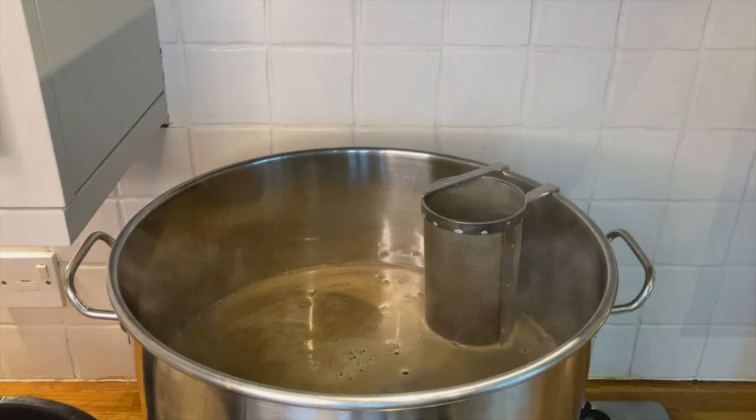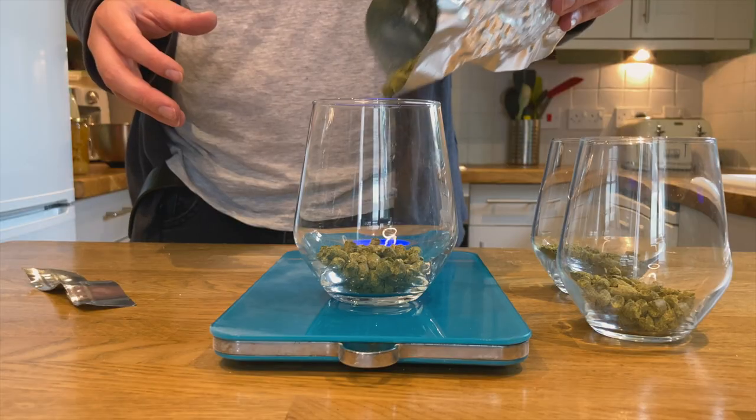Today I'm going to be brewing a beer that has presidential approval. Hi, my name's Daryl and I am a home brewer in the UK, and on this channel I show you my experiences of brewing beer.